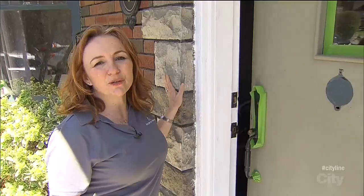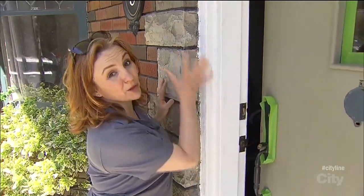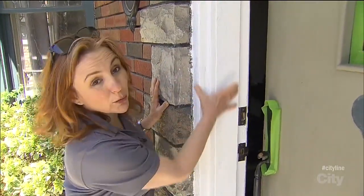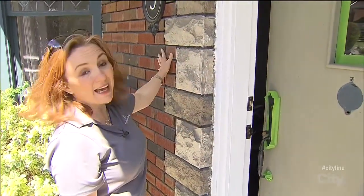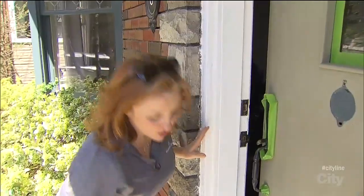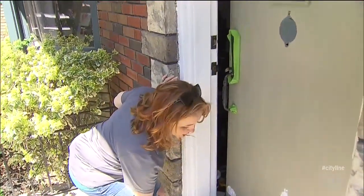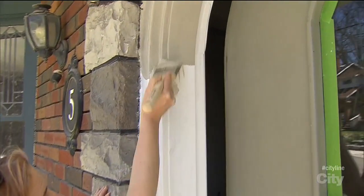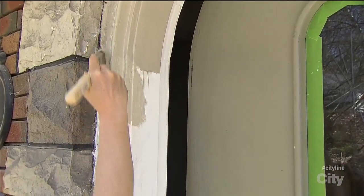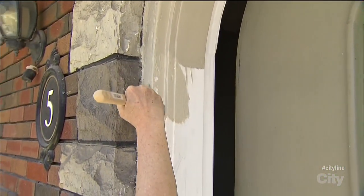Trim doesn't always have to be white, and this is the perfect example. You can see here where we primed — the white is very stark against this beautiful stone and the strong color of the brick. So I've matched up the stone to Benjamin Moore's Pashmina, and I'm using an exterior low-luster latex.